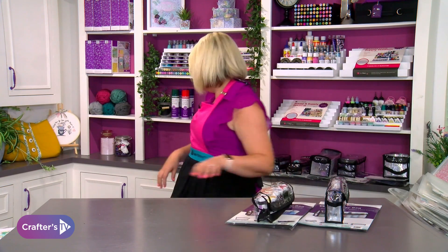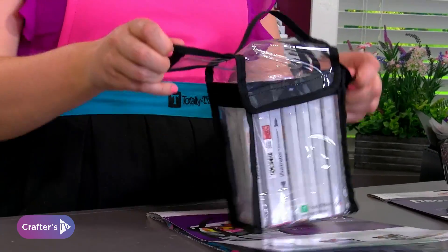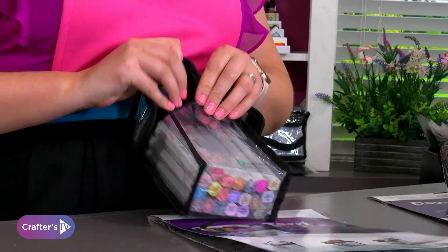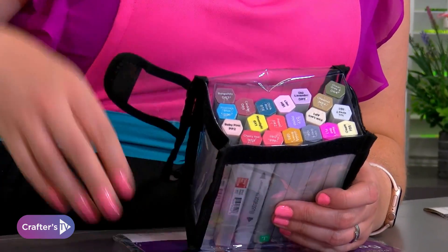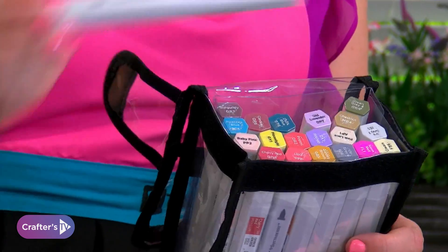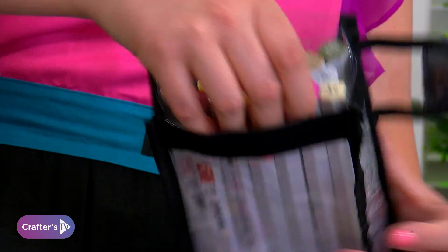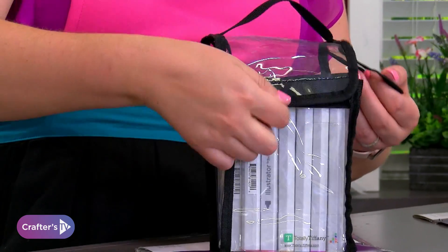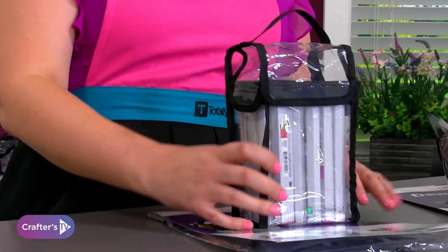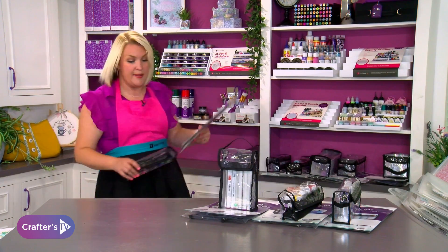The next one is probably going to be the most popular — this is your Terry. It's got velcro on the sides and velcro on the front, and this is the one that's going to hold your pens. You don't have to get the bundle; you could just go for Terry on its own for all of your pens. Each one has a lovely unit to hold them in place, and they all clip together and clip over the sides.